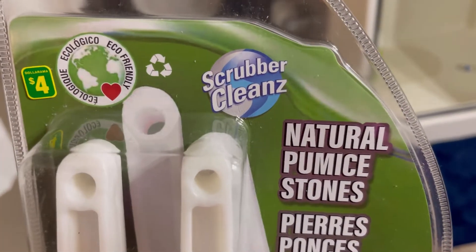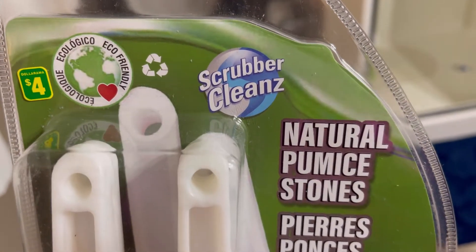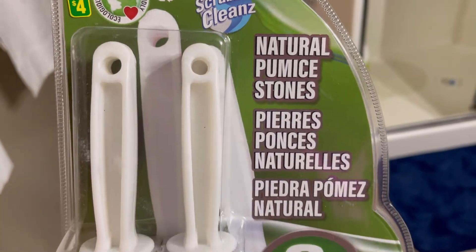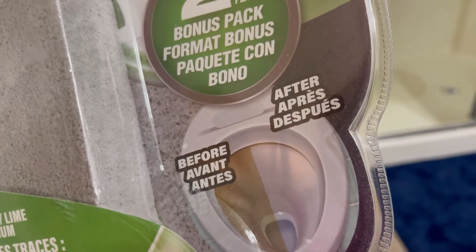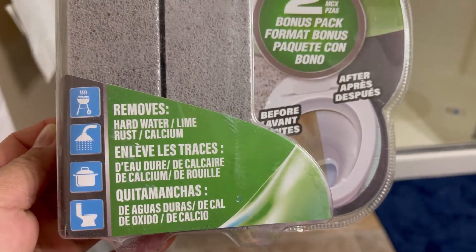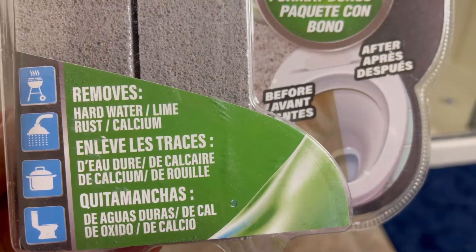Hi friends, welcome back to my channel. Today I'm going to review this product from Dollarama. It's a natural stone scrubber, two in a bag, and it removes hard water, lime, rust, or calcium.